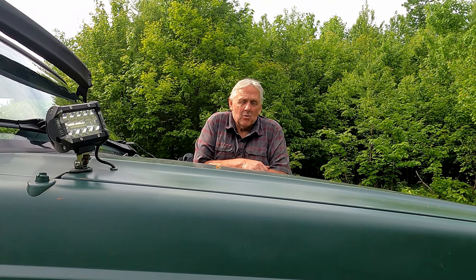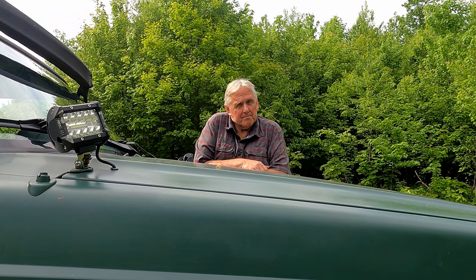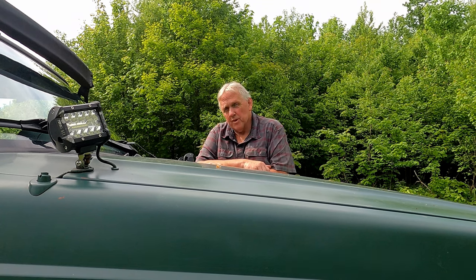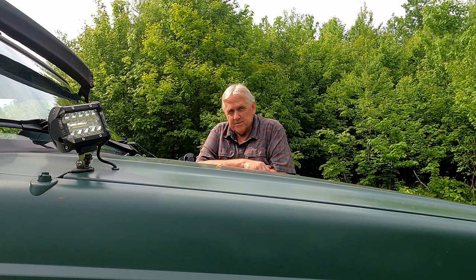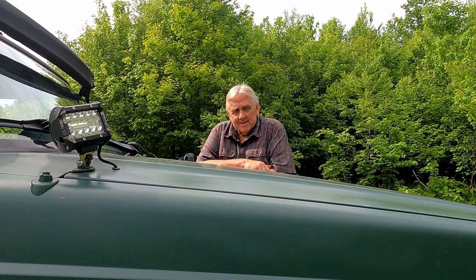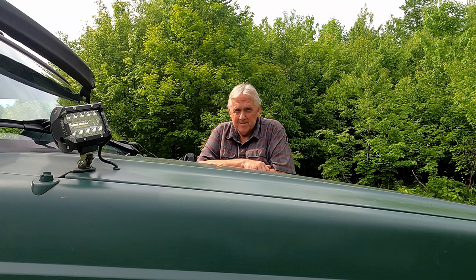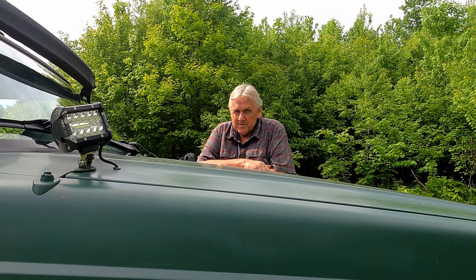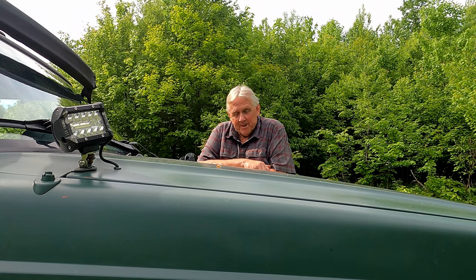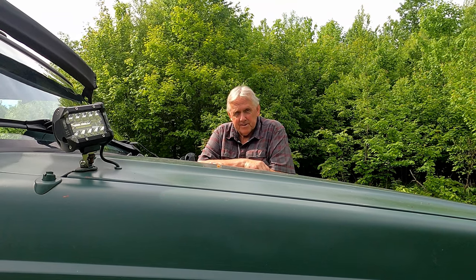Hey, welcome to our channel. It's been a while since we've done a video - I think the last one we did there was snow on the ground, so it's been a month, maybe two. One of the reasons was we had to do some upgrades to the Jeep. This is a Pennsylvania Jeep, a 1999, and it has lots of rust issues. If you're familiar with the Northeast, you know they put salt out on the roads like you wouldn't believe. This old girl's had some issues, and it started about a month and a half ago.